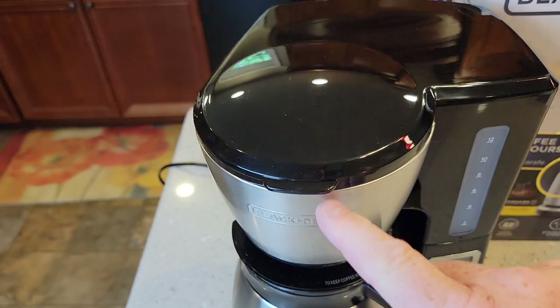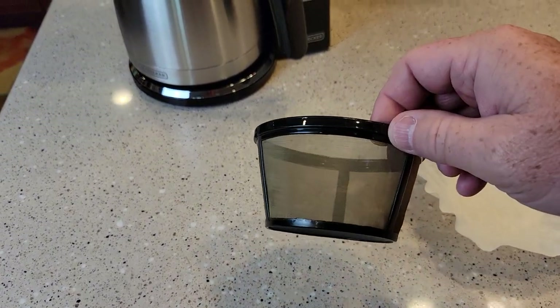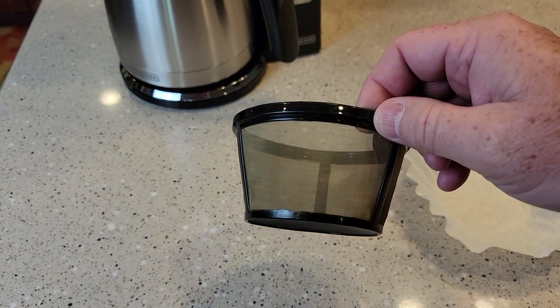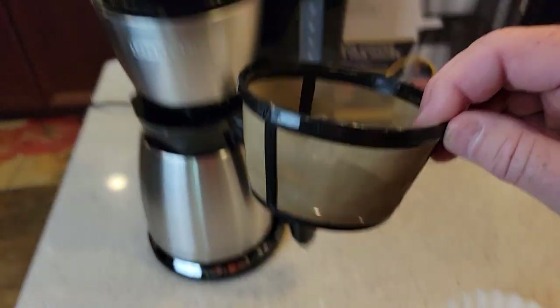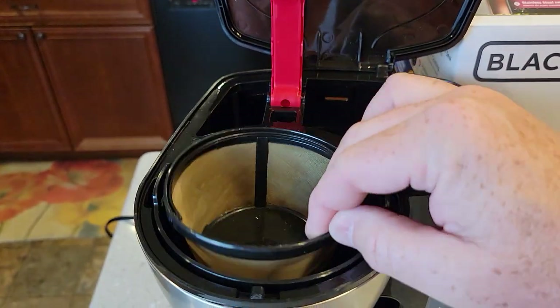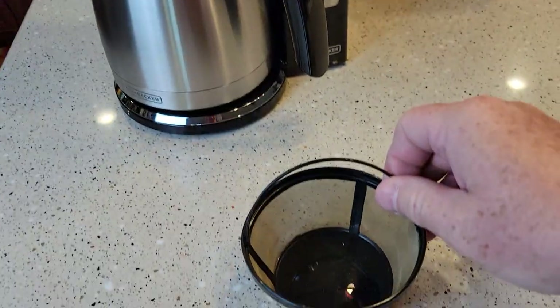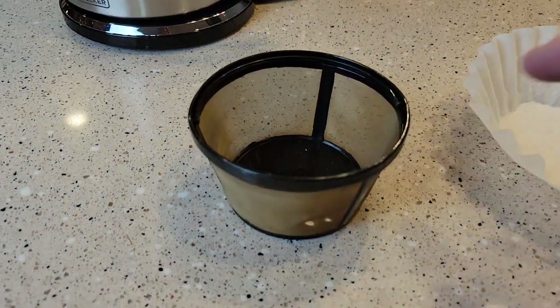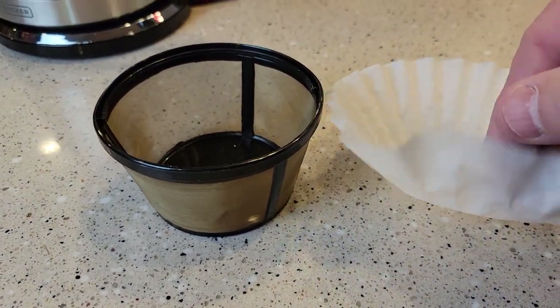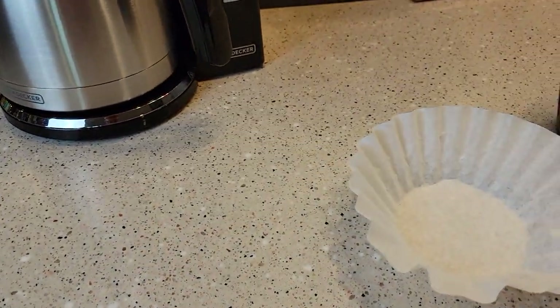Here's an 8-to-12-cup reusable basket coffee filter — it does not come with this, you have to buy it separately, but it does fit. You're only supposed to use one or the other: either a reusable coffee filter or a paper coffee filter, never both.